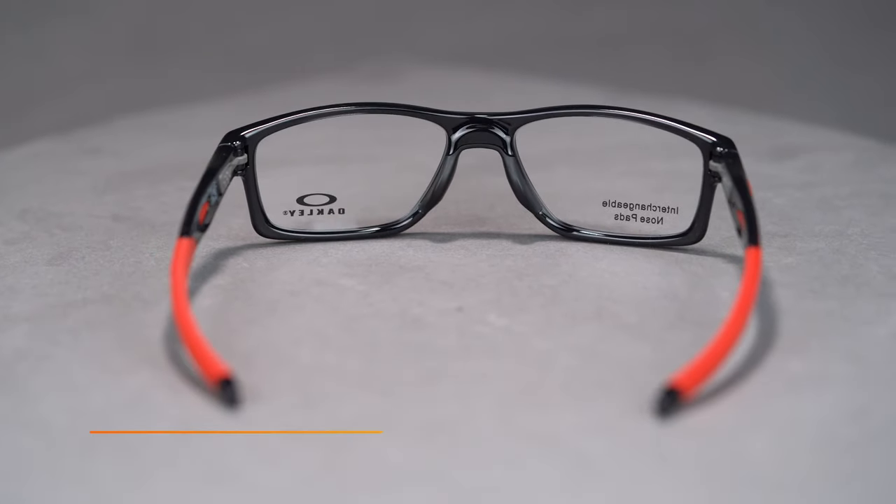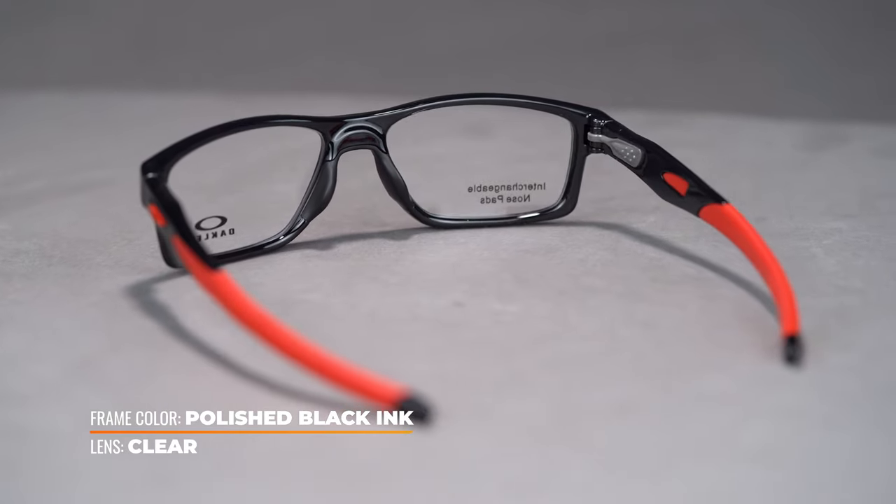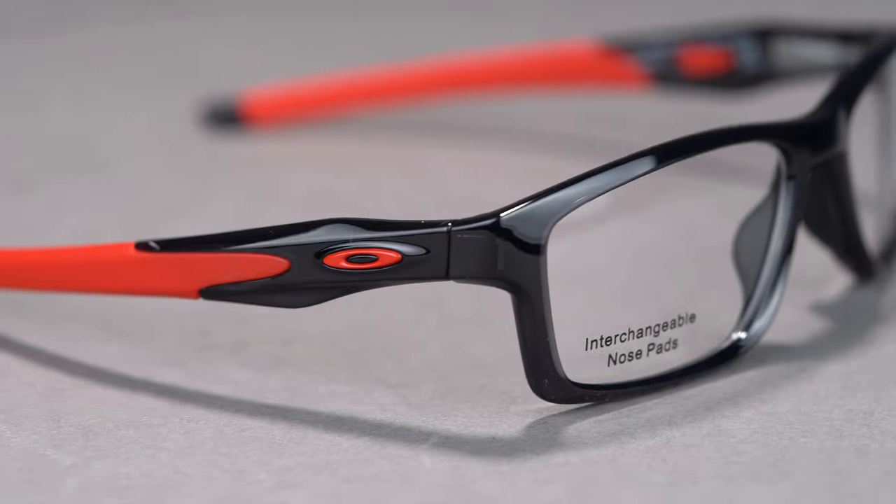The MNP in the name stands for modular nose pad, also known as TrueBridge. Oakley introduced the system to create a more custom and comfortable fit. This model actually comes with additional sets of interchangeable nose pads so you can choose the ones that are most optimal for your nose shape and size.